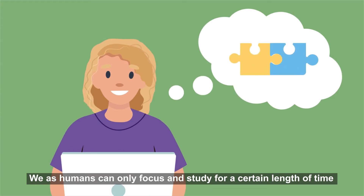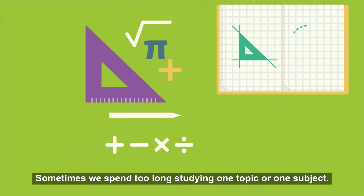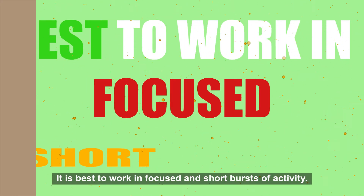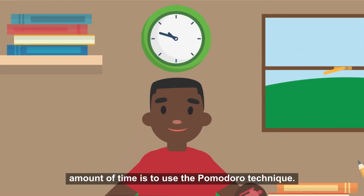We as humans can only focus and study for a certain length of time before we get tired or distracted. Sometimes we spend too long studying one topic or one subject. It is best to work in focused and short bursts of activity. The best way to ensure that you are studying for an optimum amount of time is to